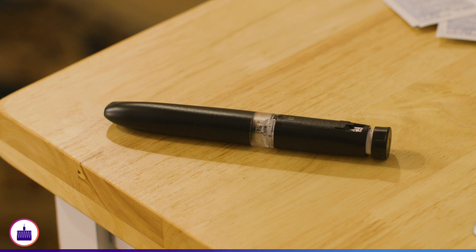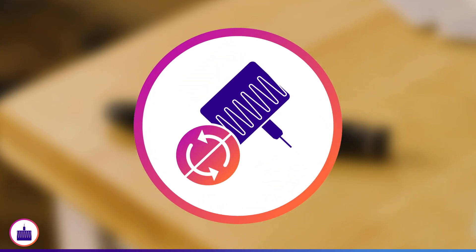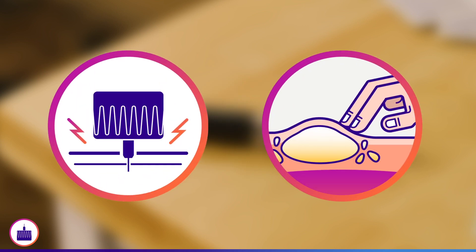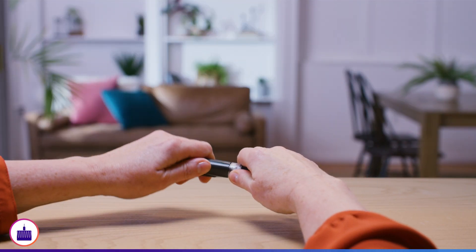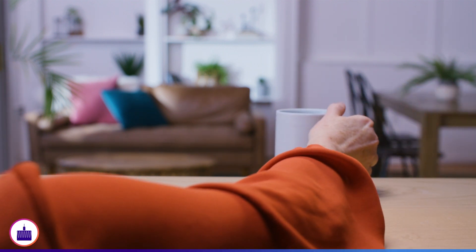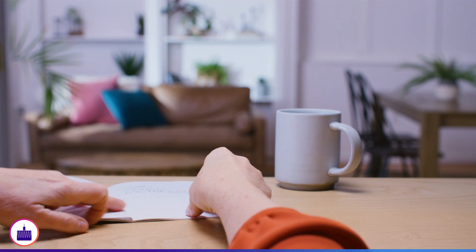Remember, an insulin pen should not be shared. And while an insulin pen is designed for multiple uses, a pen needle should only be used once. Reusing the same needle has been associated with increased injection pain and risk of developing unhealthy tissue at the injection site. We hope you found this demonstration helpful. Remember, proper injection technique is important to receive the full benefits of insulin therapy, today and in the long term.